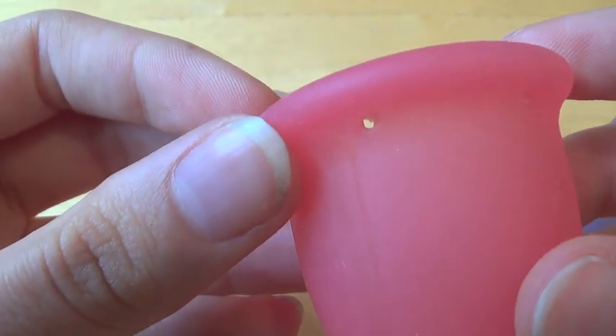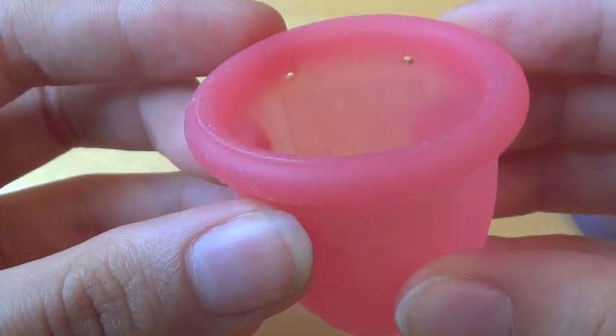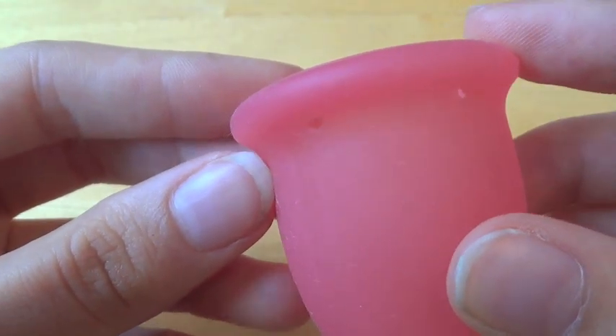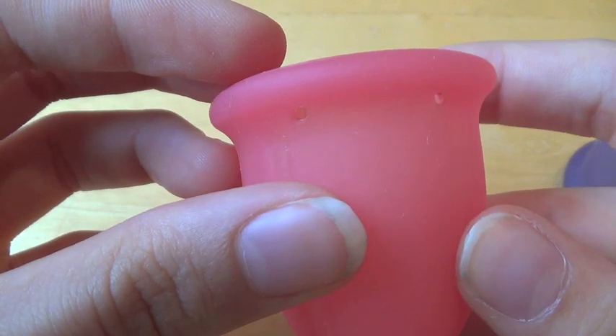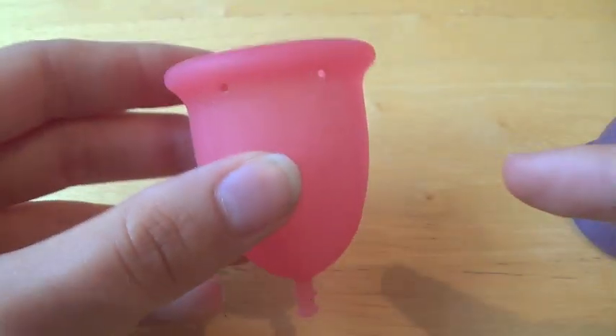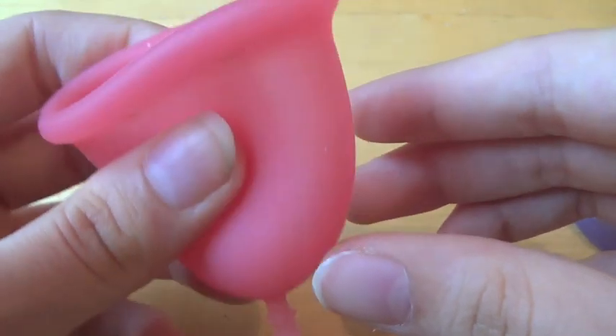The air holes are right at the top, and they just slant inwards, so they don't go at any weird angles or anything. So there's two there and two there. It has a nice, flat-out shape, which I have to say, I love this cup.